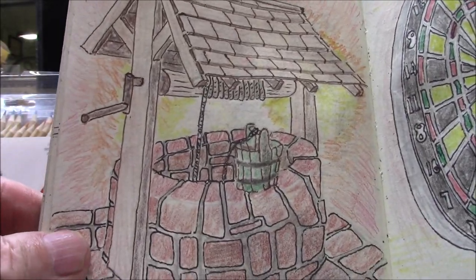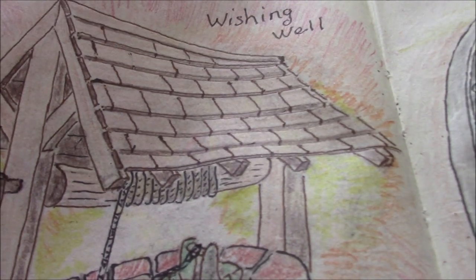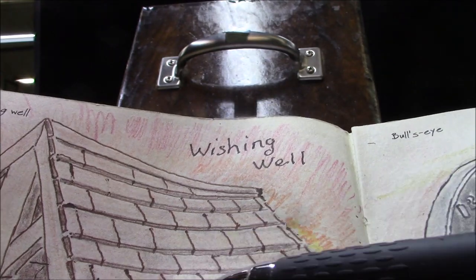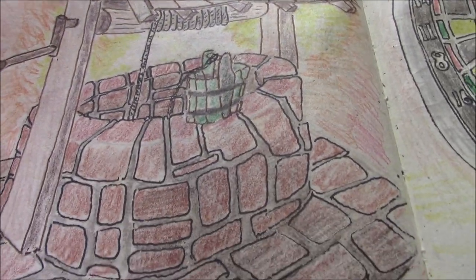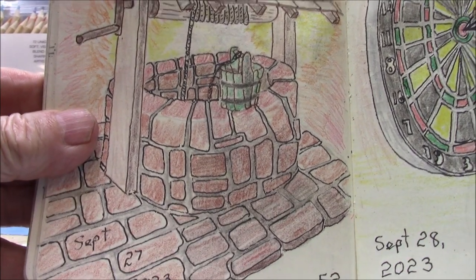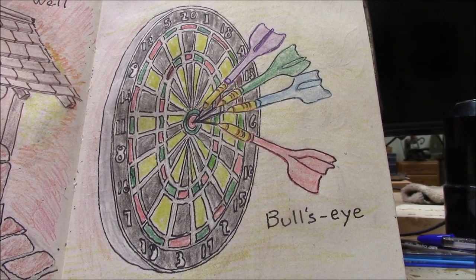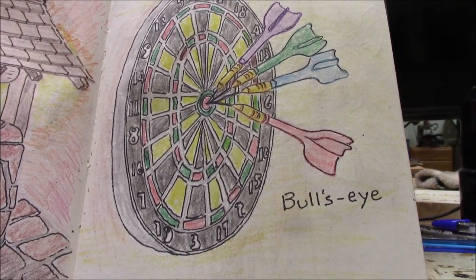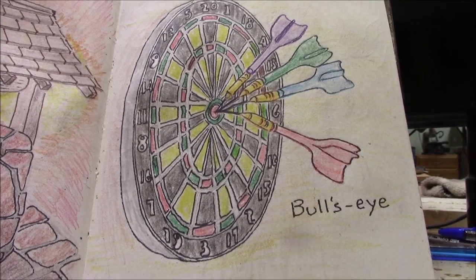Drawing prompt 52 is a wishing well. I must have had plenty of time on this one because I really went to town on the detail. In the video you might be able to see it — I even have the edges of the boards put in. Drawing prompt 53 is a bullseye. The only bullseye I could think of was a dart board with four bullseyes. Pretty good shooting, huh?